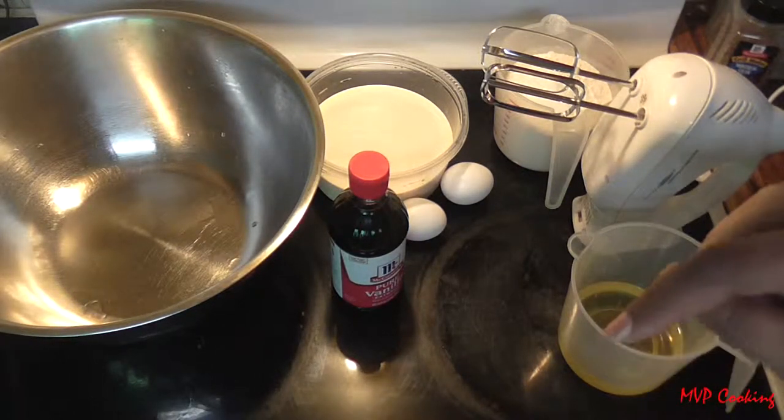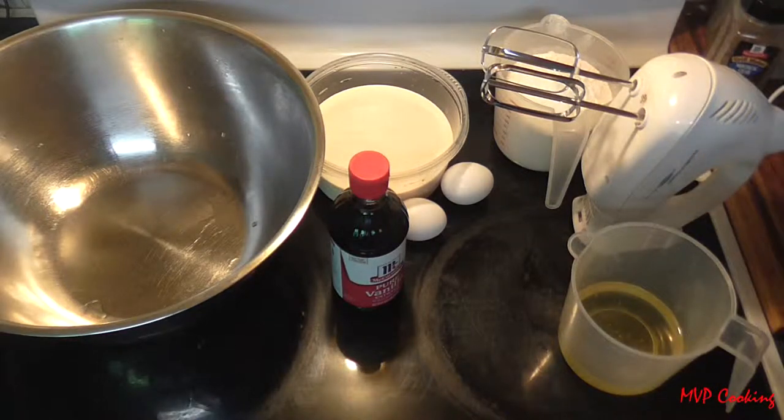Make your batter the night before and let it sit in the fridge overnight so that way it kind of rises, and you get a much better batter.